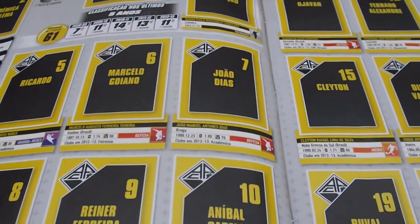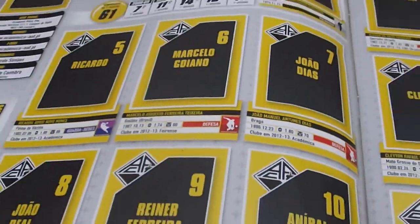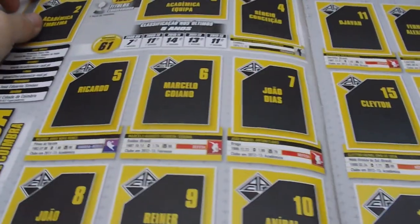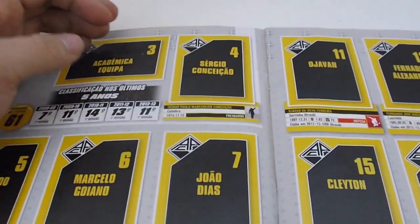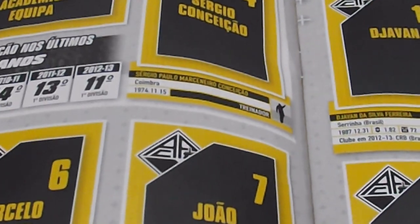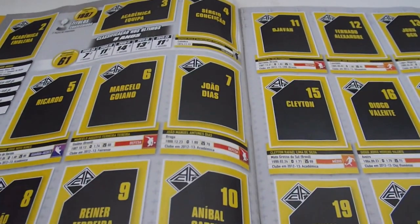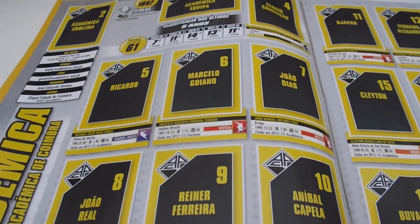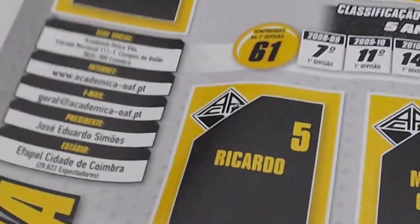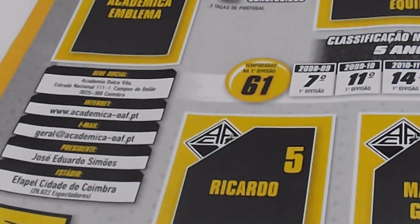I will now show you the statistics. Basically each team has an emblem and a team sticker. They also have a manager — it's Sérgio Conceição — and also all players of the team. Here we have Ricardo, Goiano, and so on. There is also a nice statistic for each team, showing the address of the team, the website, the email, the president, and the stadium with seating capacity.